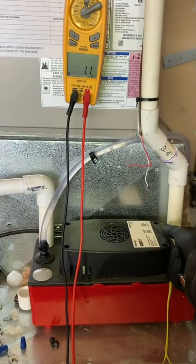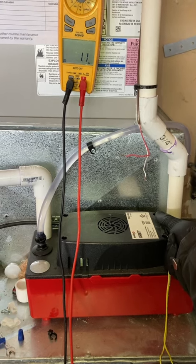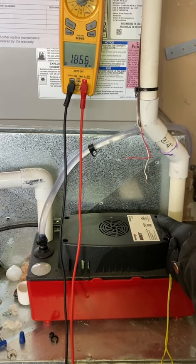I got my meter leads connected here. It's showing 1.1 ohm going through it. Lift up the floater — open line, 1.8 mega ohms.